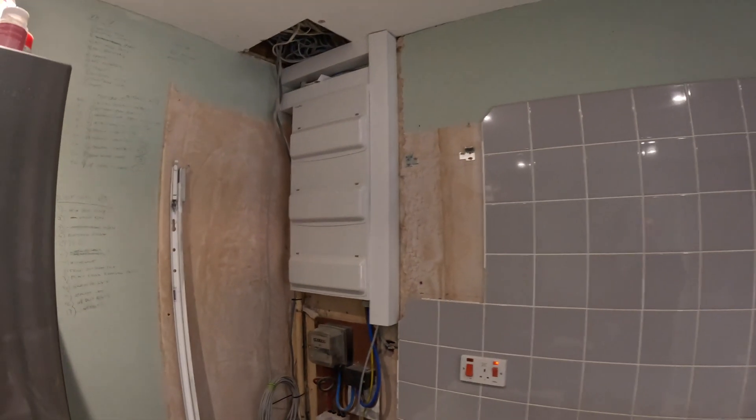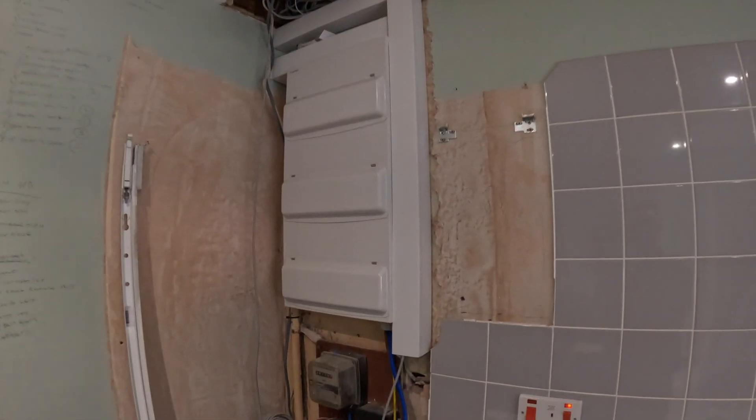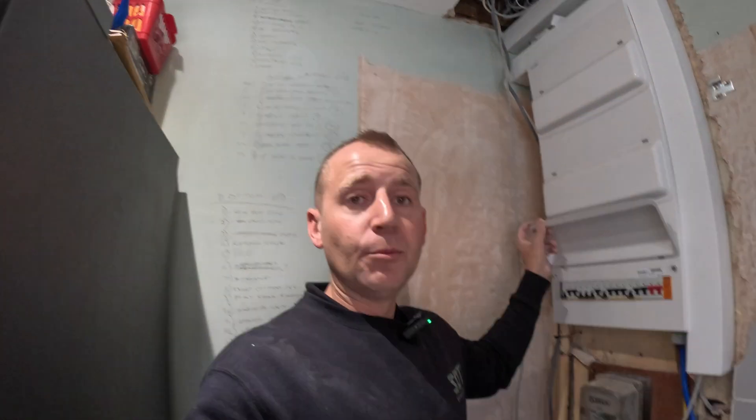I've just run a twin and earth internally, so that's fine. Starting in this kitchen — it's getting renovated and ripped out, so it's a bit of a mess, ignore that. What I've had to install here is a triple stack consumer unit. This is the fuse box — I absolutely love these. We've got loads of circuits; nothing's labelled up yet because I've still got more work to do, including rewiring this room.